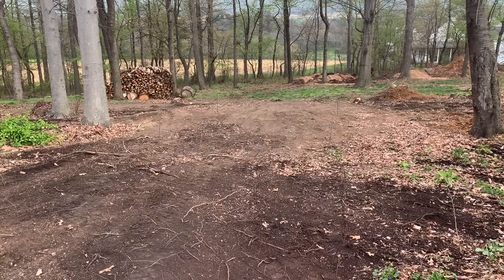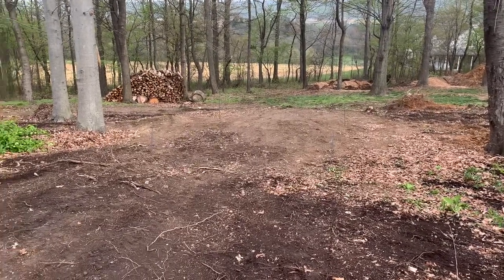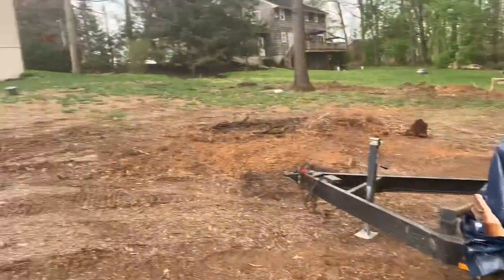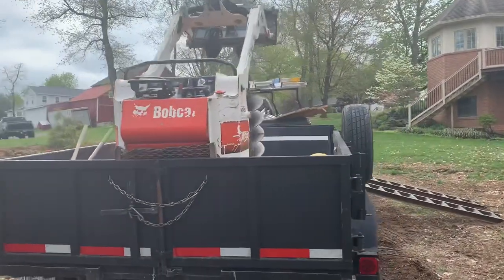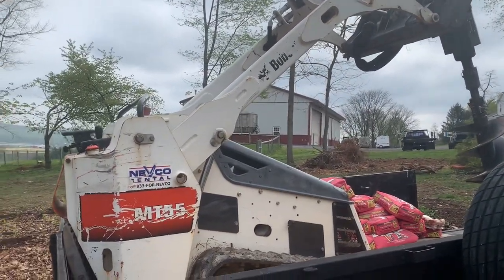Right here we've got a pad for a building site for a 12 by 12 pavilion that's going to go up at my friend's house. He has the kit there on the trailer. That's the back of the house and this here is what we'll be drilling the post holes with — the Bobcat MT55 from Nevco Rental.